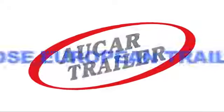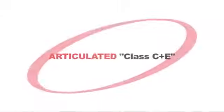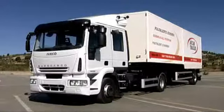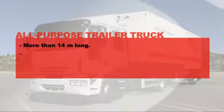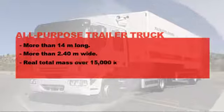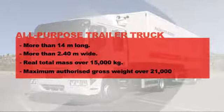Let's see the All-Purpose European Trailer Truck on the day of the test. The Articulated Truck arrives at the test area to take the driving test for Class C plus E. The All-Purpose Trailer Truck complies with the latest regulation: it is more than 14 m long, more than 2.4 m wide, it weighs more than 15,000 kg and its maximum authorized gross weight exceeds 21,000 kg.